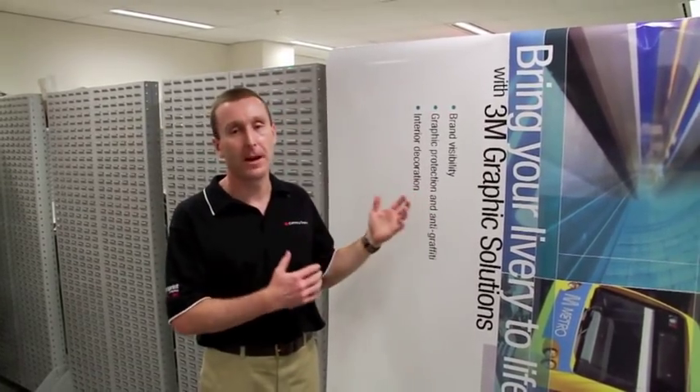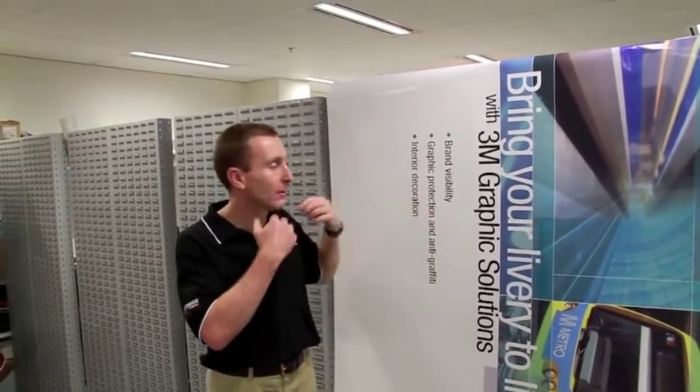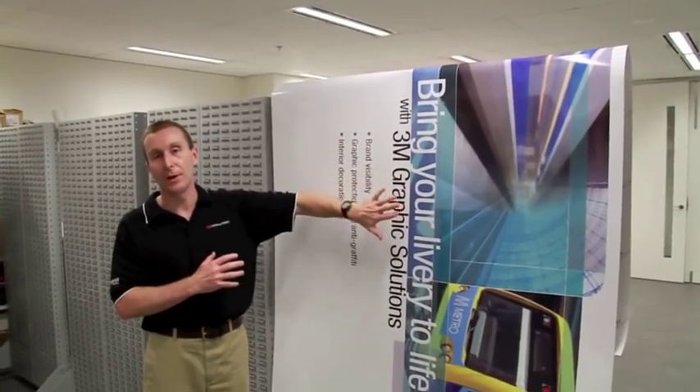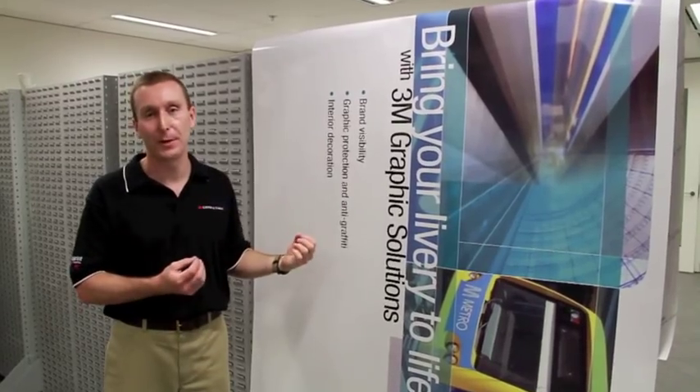So if we're going to cure our prints, the most effective and fastest way to do it is to hang the prints vertically. We've got plenty of exposure to air and lots of airflow to help evaporate those solvents. This is always going to be the fastest method for curing your prints.